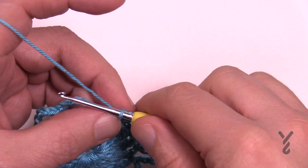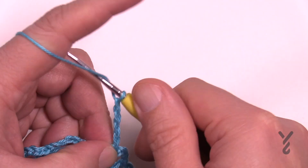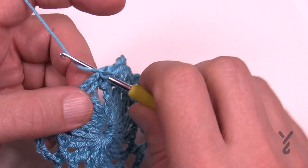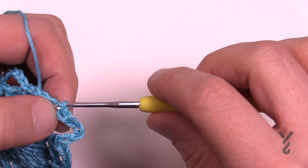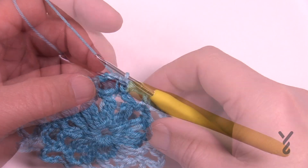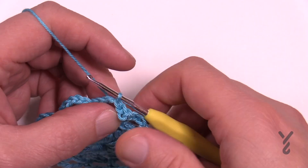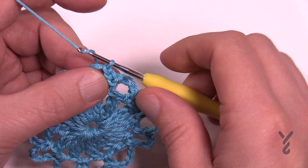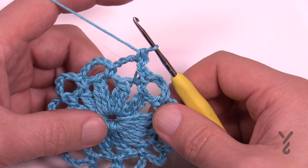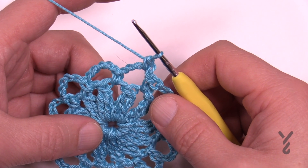To finish round number two, chain five: 1, 2, 3, 4, and 5, then simply attach it to the first single crochet you started with. Then move up to round number three — slip stitch to the next chain-five space to start, then immediately chain one and single crochet in the same space. I found myself getting confused on this round, so make sure you're keeping an eye on your space counts.